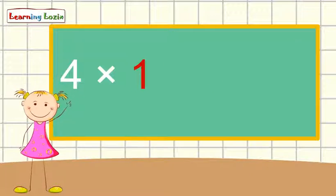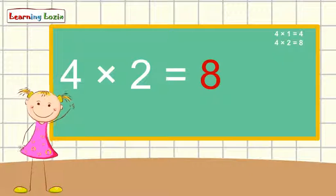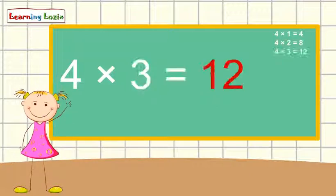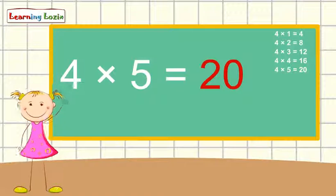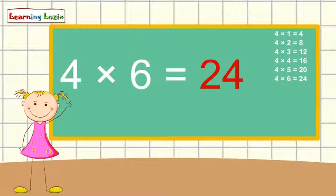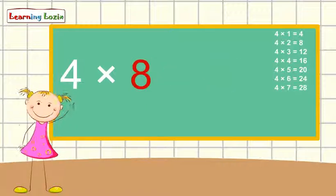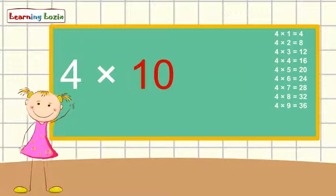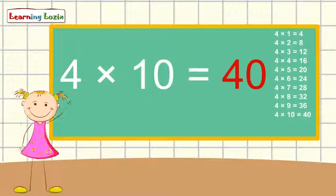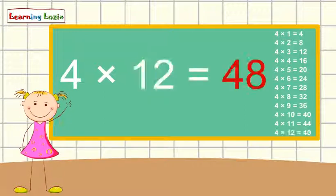4 x 1 is 4, 4 x 2 is 8, 4 x 3 is 12, 4 x 4 is 16, 4 x 5 is 20, 4 x 6 is 24, 4 x 7 is 28, 4 x 8 is 32, 4 x 9 is 36, 4 x 10 is 40, 4 x 11 is 44, 4 x 12 is 48.